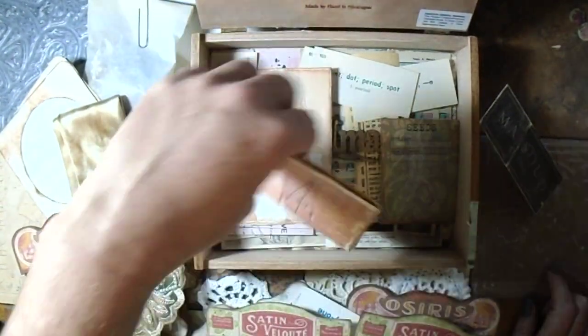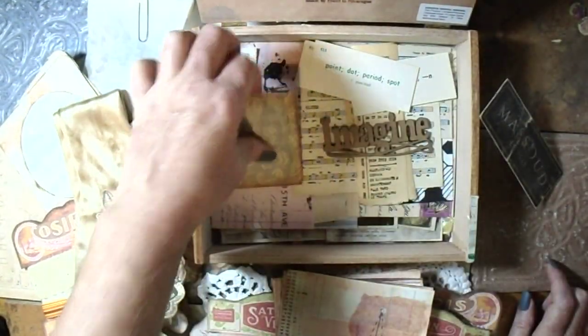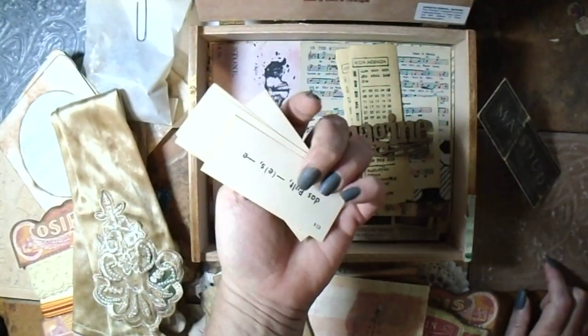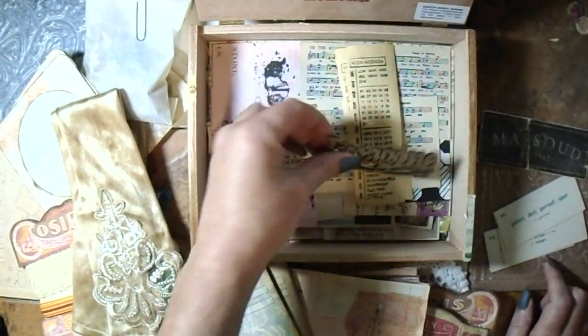And then we have just some journaling cards, some seed envelopes, some vocabulary words, cards, and a wood chip.